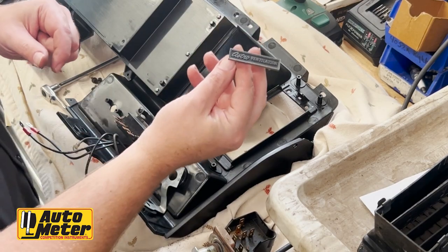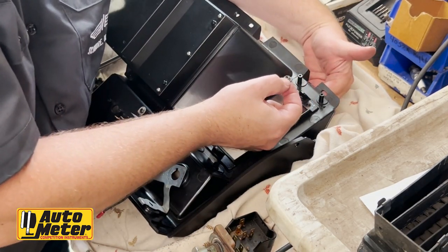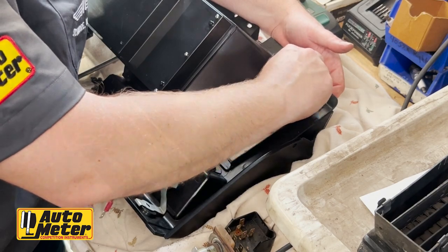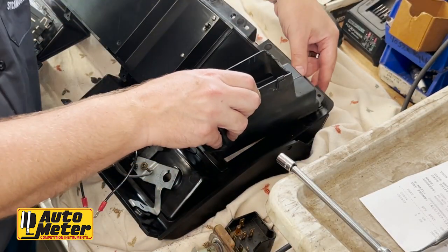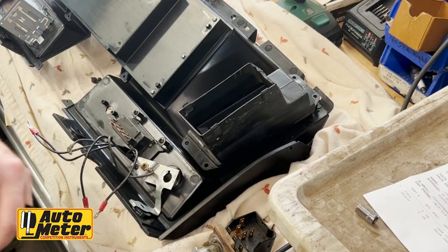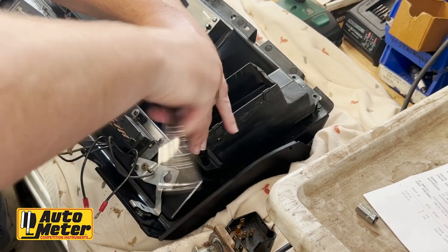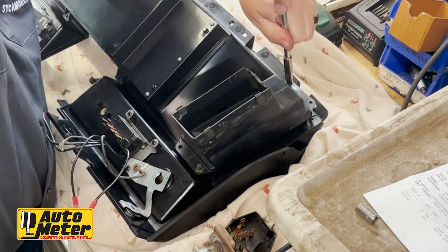We're going to take the vent placard that we took off the OEM dash and install it onto the new dash using the same slip nuts. Then take the original vent that we cleaned out and slide it right over the top — it lines up right. Make sure you're not over-tightening the screws because you are screwing into plastic.